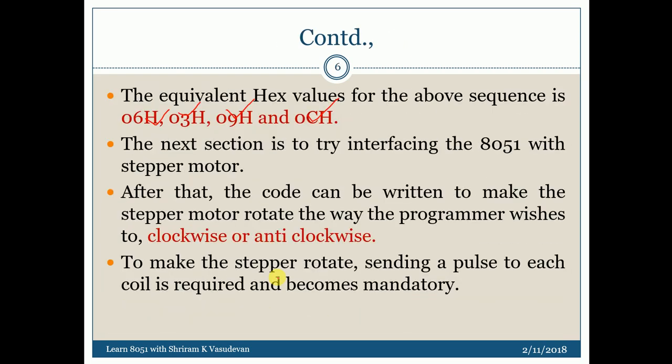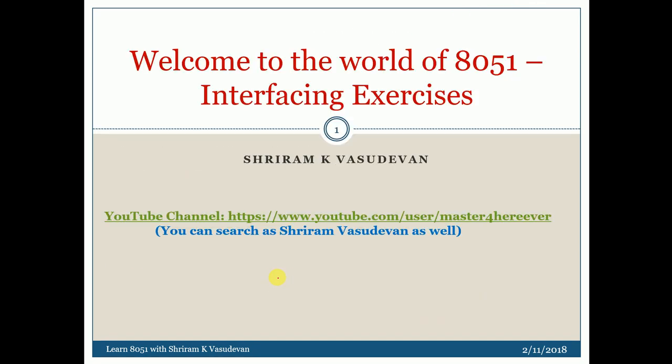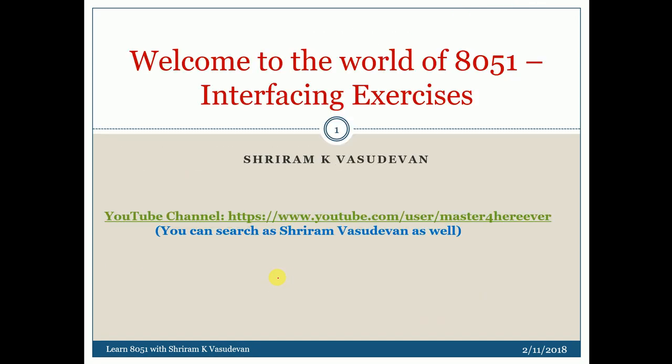You can try it out in the lab, or if you have a simulator that can simulate this, that would be very useful. I hope this was useful. If you have any queries, you can type them in the comments. Thank you for following my channel — I'll get back to you with more inputs shortly.